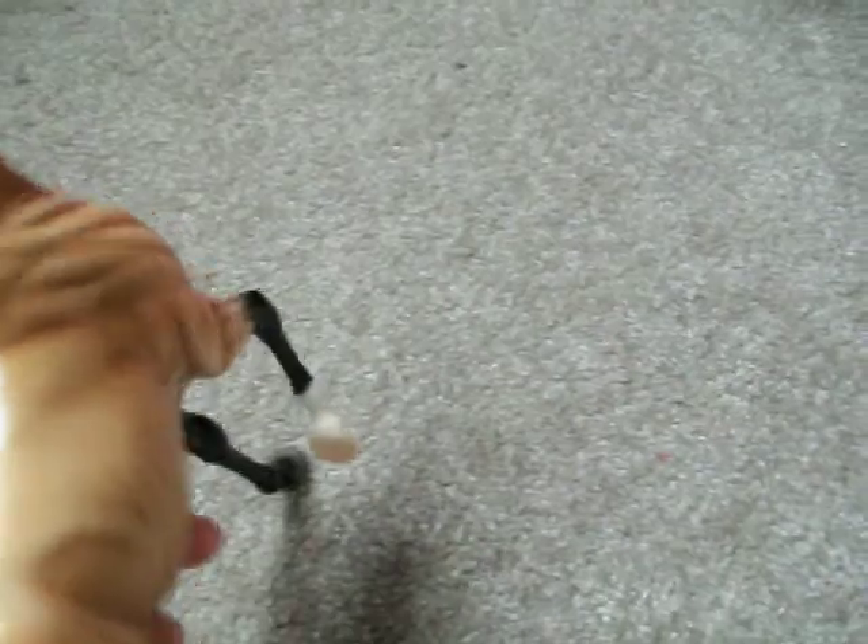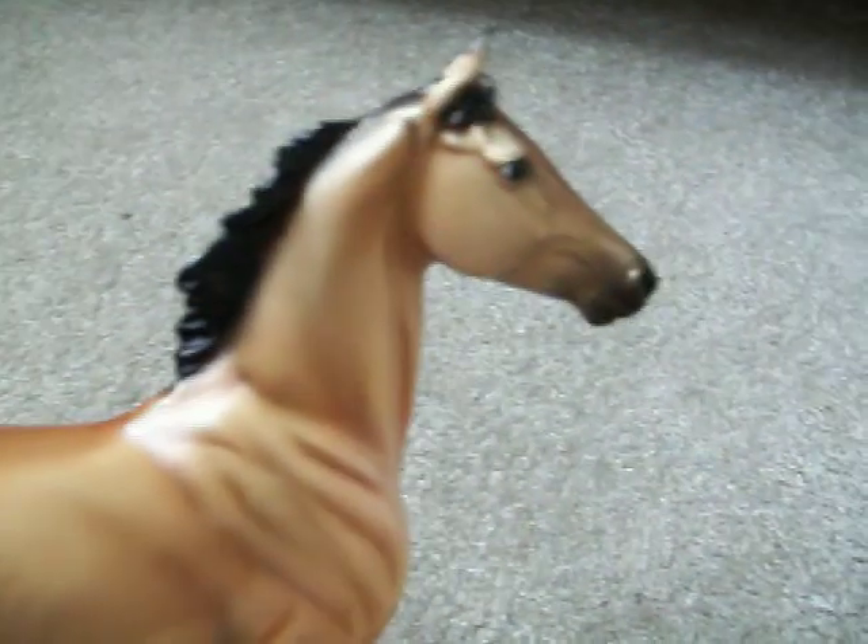Another thing about him — he came in really bad condition. The paint job is just awful, it's all over the place. I know it doesn't look too bad on camera, but really, it's just awful. He also came with a fairly large rub on his hind muscle, and it looks bad. So I will eventually probably trade him for a better one, or just buy a new one and then sell him or trade him.